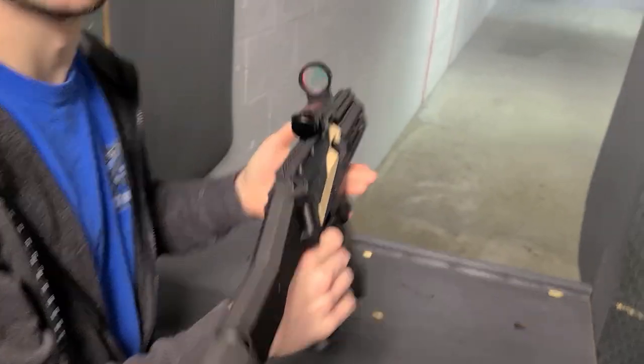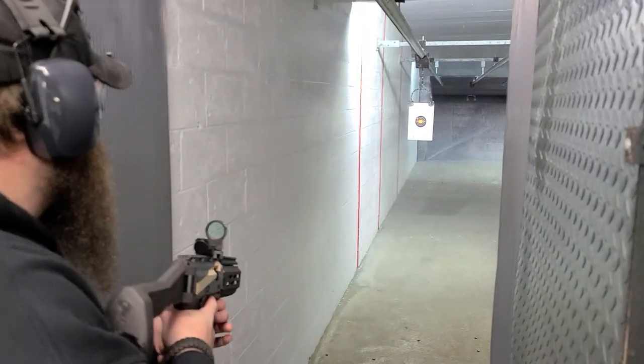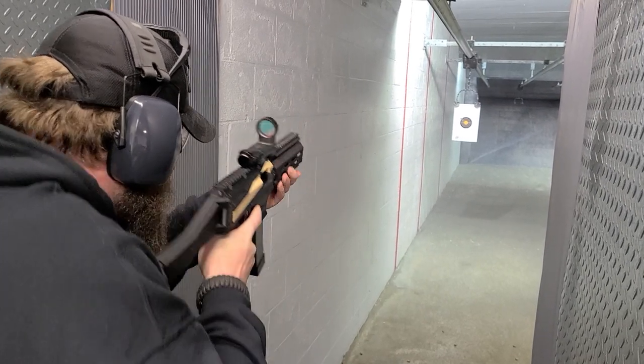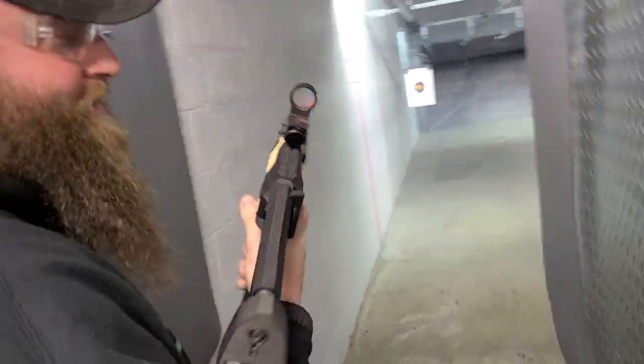You want in? Yeah, I want in. Safety's on. Is this one of your creations? It is. Oh, nice. You make the receiver? That's sick, dude. It is.